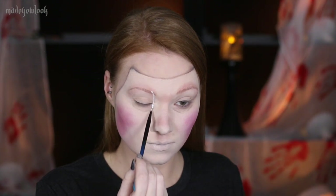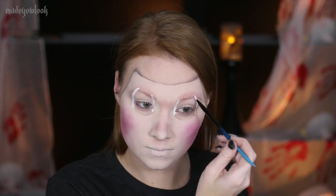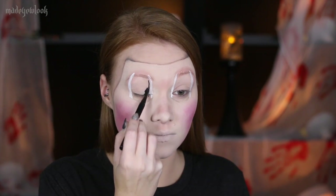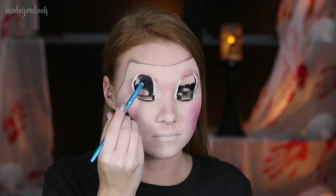I am then using white body paint to fill in the sides of the eyes, but you could also use white eyeliner. Fill in that entire center using black eyeliner. I'm also filling it in with a little bit of black body paint, but you can definitely just use eyeliner.